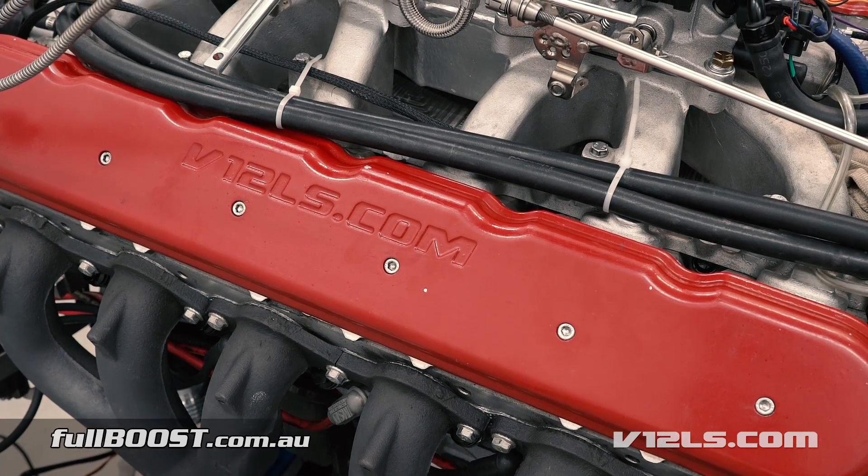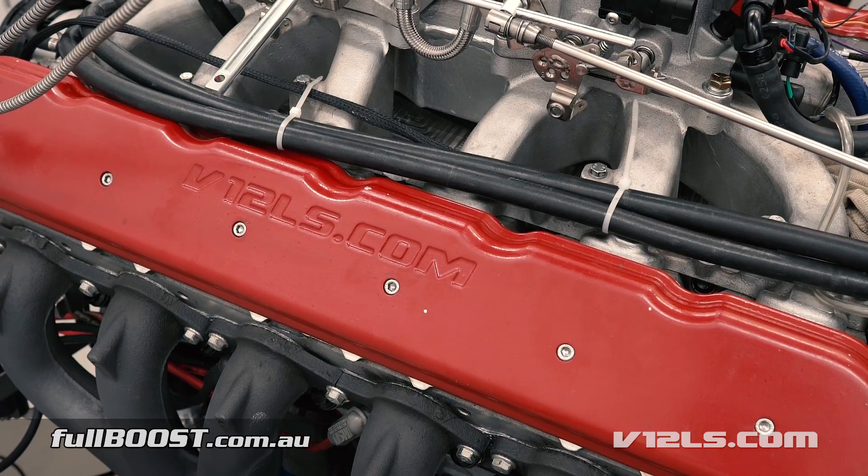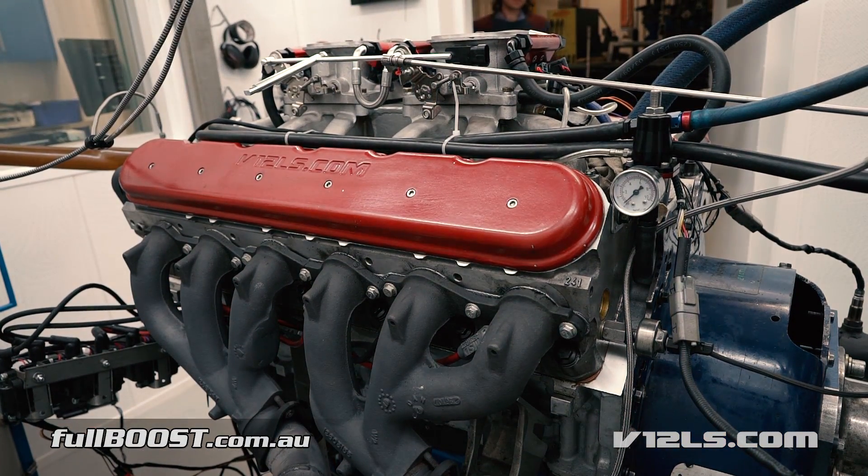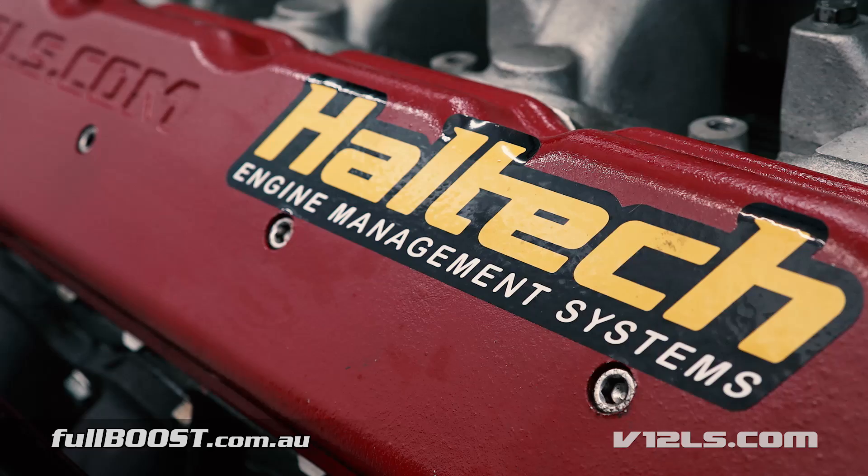A few years in the making, this one-of-a-kind V12 LS engine has been pieced together by the Corrish brothers at V12LS.com. In essence, it's two GM alloy blocks and cylinder heads, shortened and grafted together using a custom billet crank and camshaft.